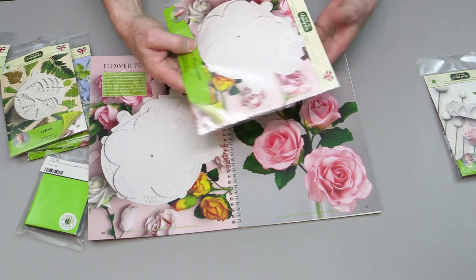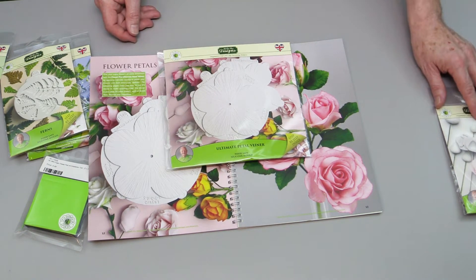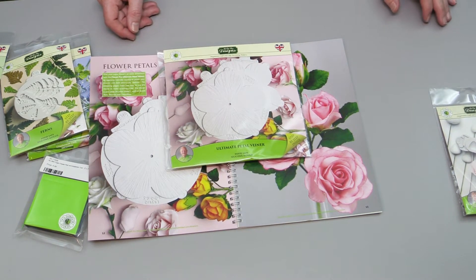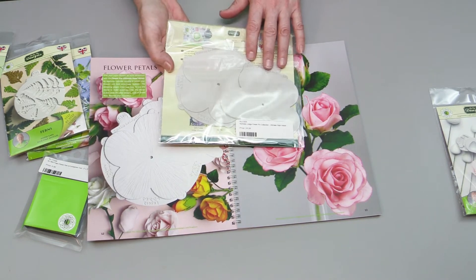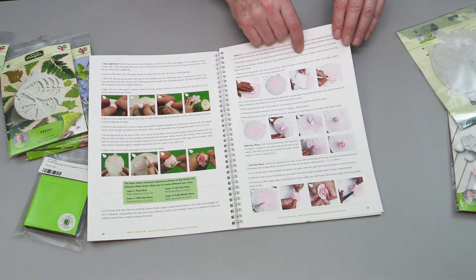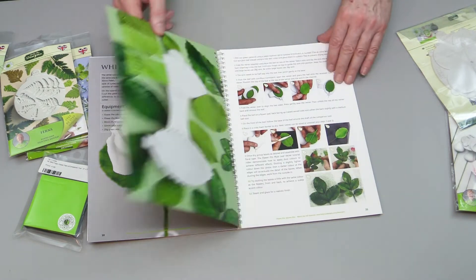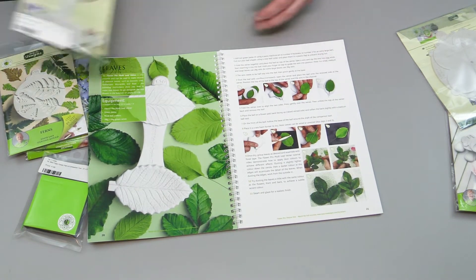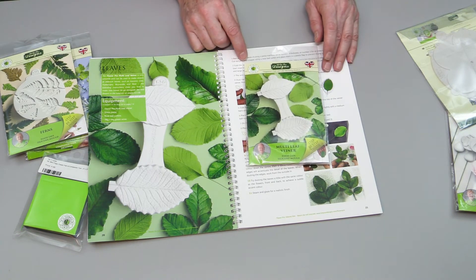This is the Ultimate Petal Veiner — I use this for many other types of flowers like sweet peas and different flowers as well. It's a two-part veiner. The book talks about the roses and goes through step by step how to do the roses, calyxes, and things. Then we have the Ultimate Multi-Petal Multi-Leaf Veiner.